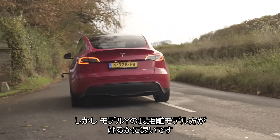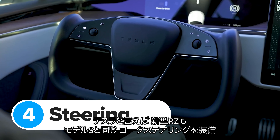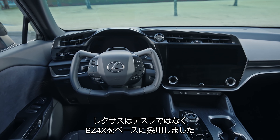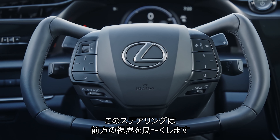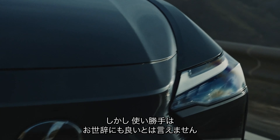However, a Tesla Model Y Long Range is still quicker — it'll do 0-60 in 4.8 seconds. Speaking of Teslas, just like the Tesla Model S you can get the Lexus RZ with a steering yoke instead of a normal wheel. Lexus actually borrowed the idea from the Toyota BZ4X because these cars are very similar underneath. The yoke is supposed to give you a better view of the instruments and the road ahead, but in my experience a yoke steering wheel is actually a bit harder to use.